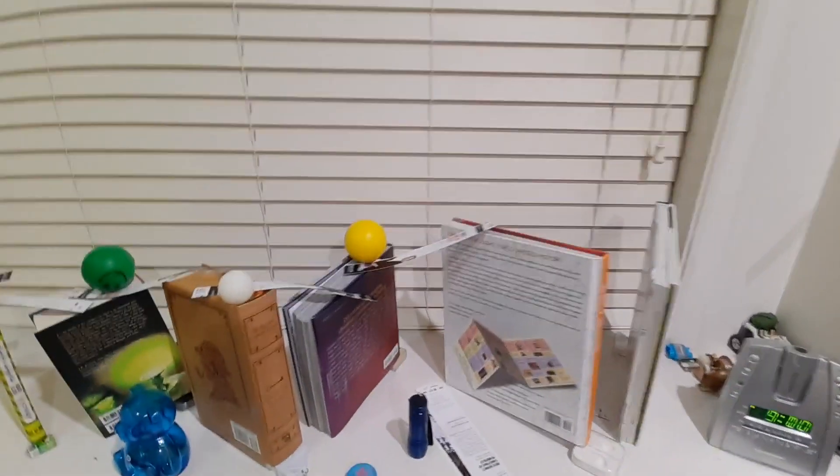Secondly, the balls, bookmarks, and books were extremely inconsistent. Every time, either the balls couldn't knock down the bookmarks since they were somehow almost stuck to the books, or the balls just wouldn't roll at all. This was extremely frustrating and wouldn't work even with more than 80 attempts.